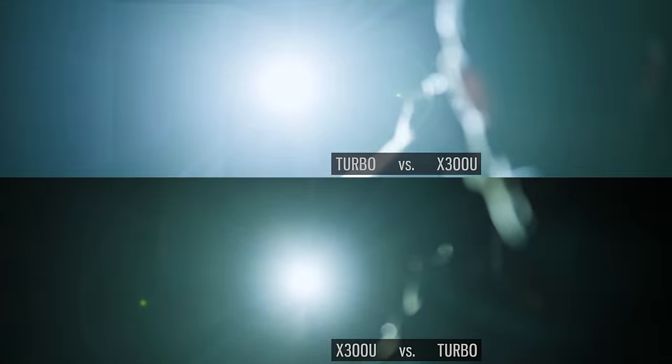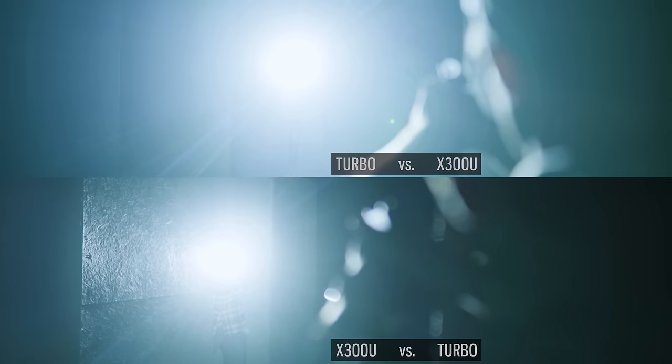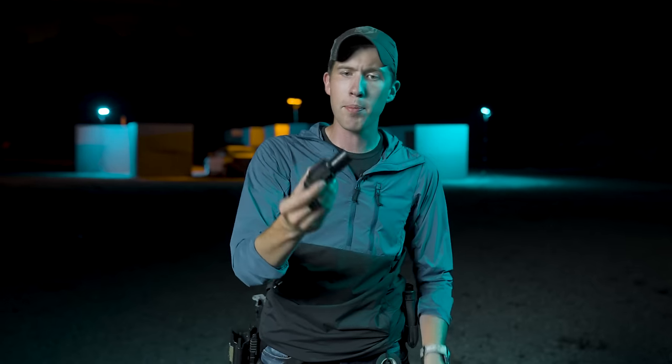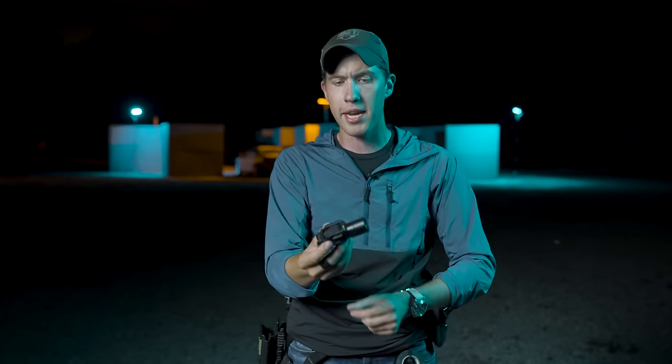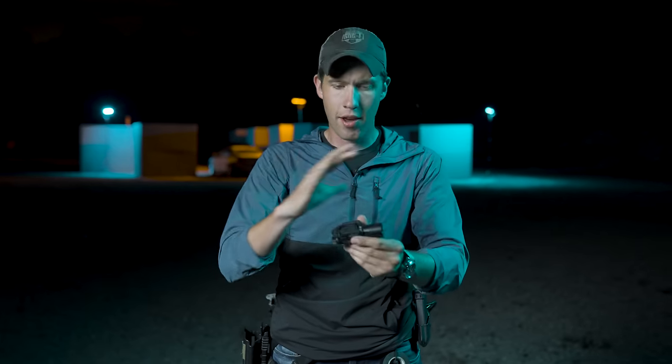Someone else who might have a handheld light, someone who has a traditional pistol light like an older X300, the X300 Ultra, a TLR1, or some of the other lights out there. There are a couple companies getting into high candela pistol lights, but one of the big benefits to this particular light from Surefire is they were able to upgrade the distance — the throw of this light — without changing any of the dimensions or the size of the light itself.